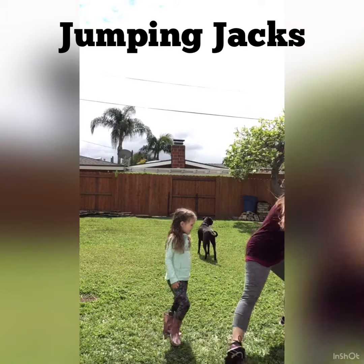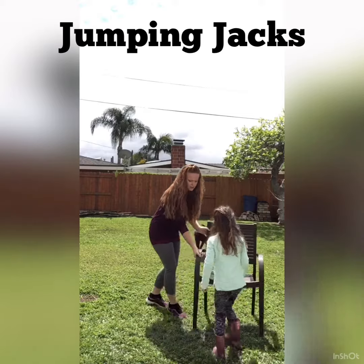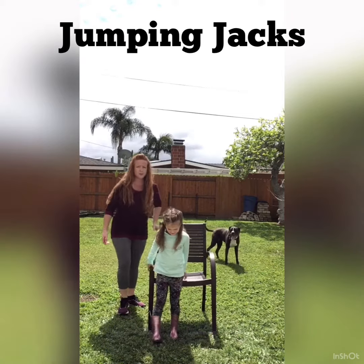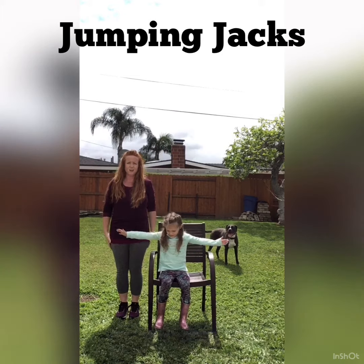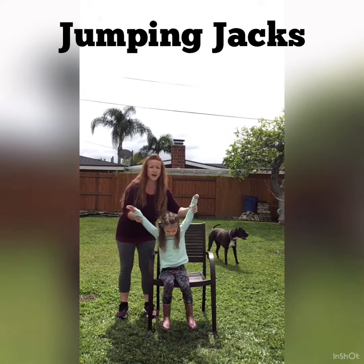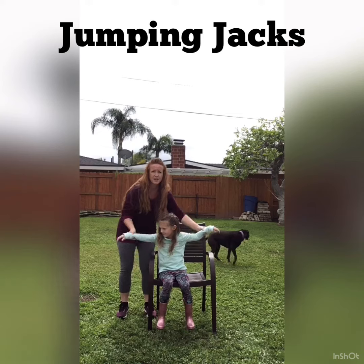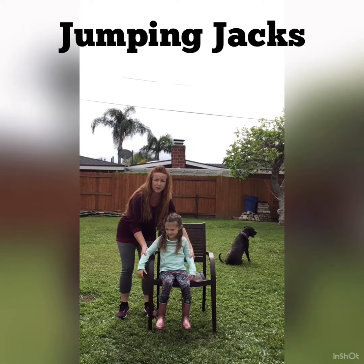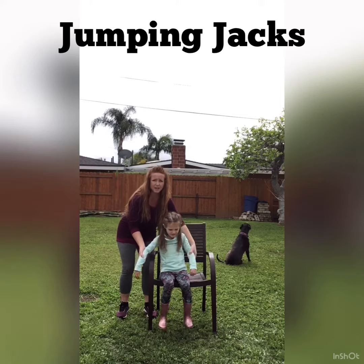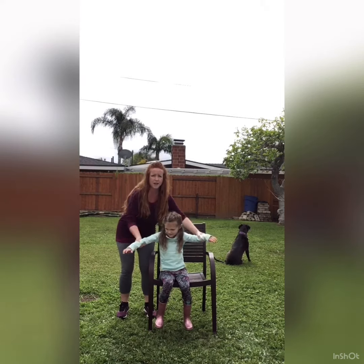If your child is sitting in a chair, then they focus on the arms. The arms are gonna go up and down — all the way up, not just halfway. Up and down, up and down. So anytime I say jumping jack, if your child is in a chair, then it goes up and down.